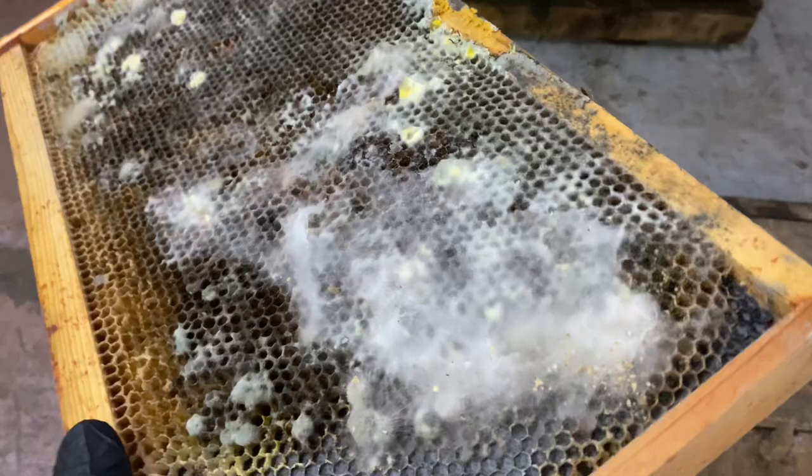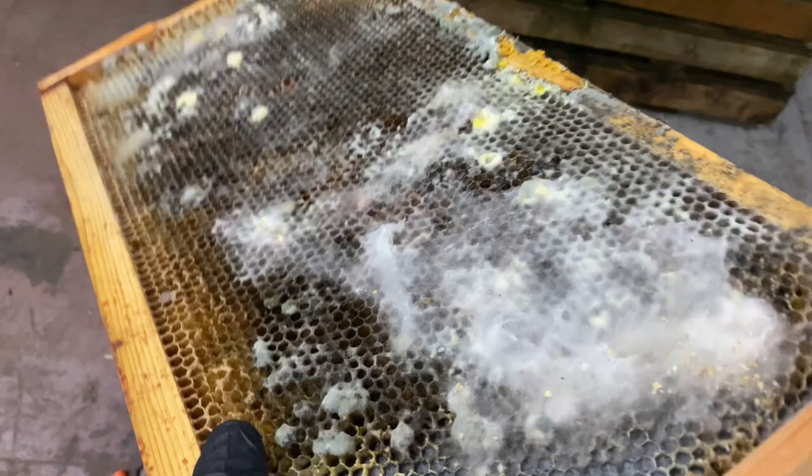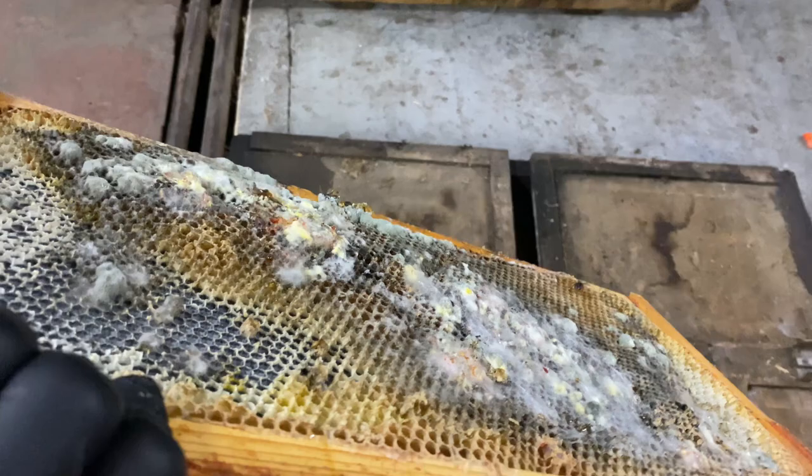The first thing is, all of these frames were used this year. So if they were just frequently used, the structure and the integrity of the comb itself will be strong. And the best thing you can do with something like this is just let it dry out. In our case, we're probably not going to have that particular option.